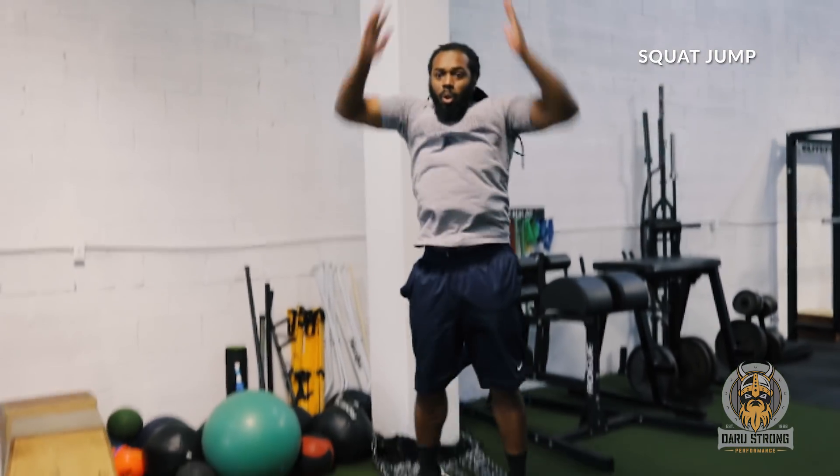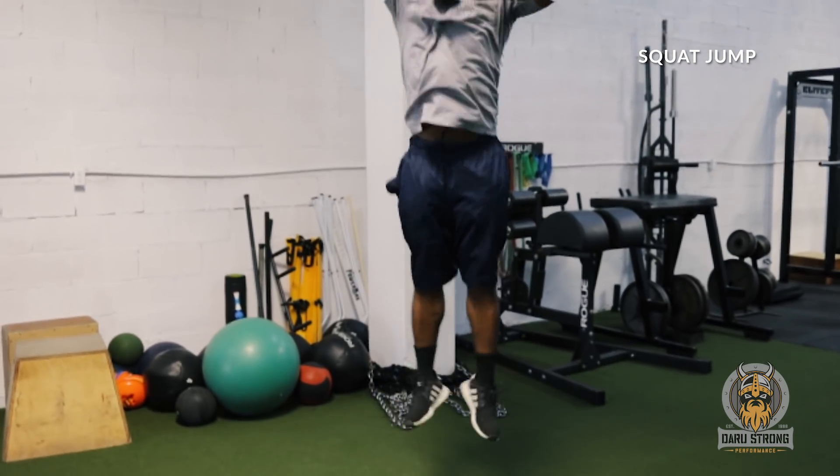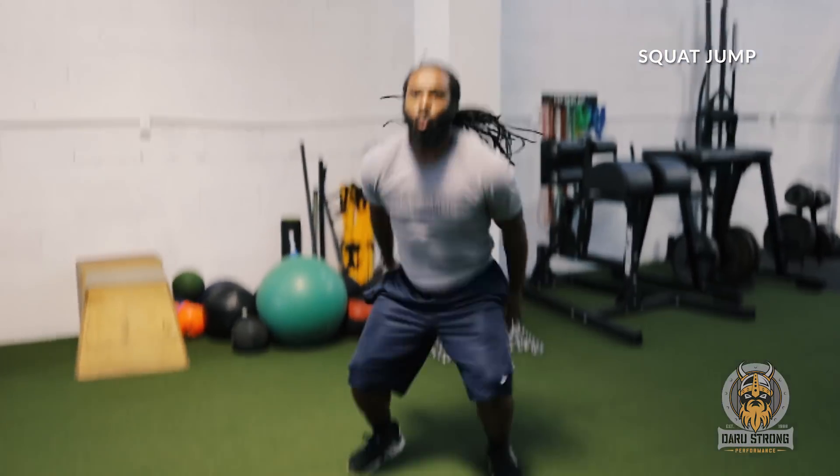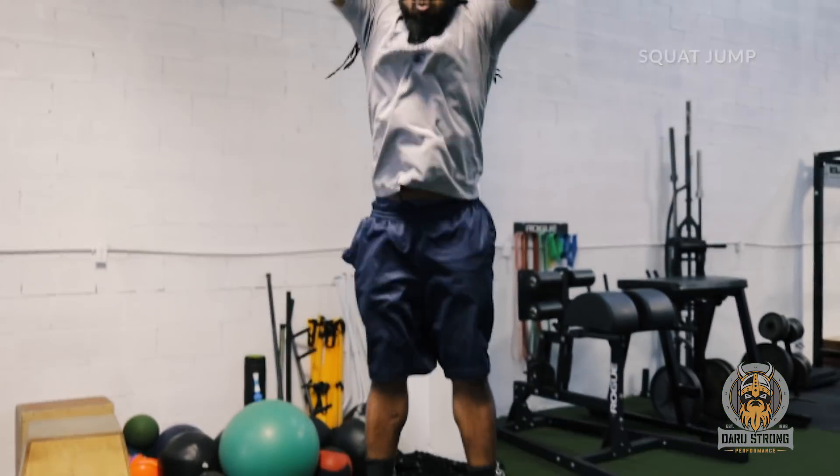Nick completes 10 squat jumps — one through ten. Good. Now we rest for one minute. Breathe through the nose to increase the parasympathetic response, breathing in and out through the diaphragm.